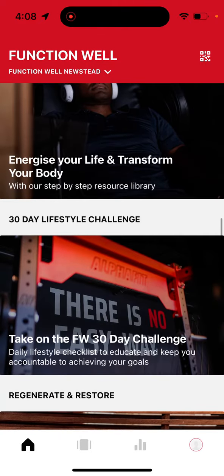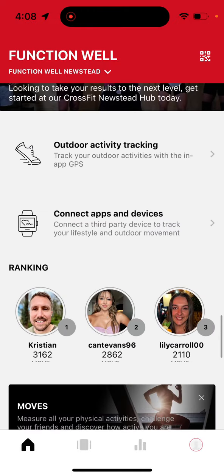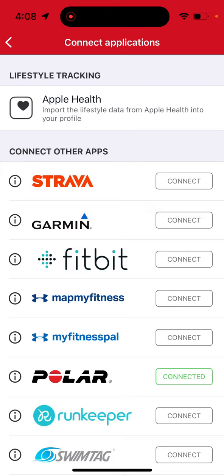To link your heart rate monitoring device, scroll down to the section that says 'Connect App and Devices.' You will see here several compatible devices listed. The demonstration completed today will be for the FunctionWell heart rate monitors.